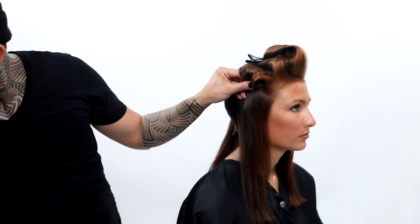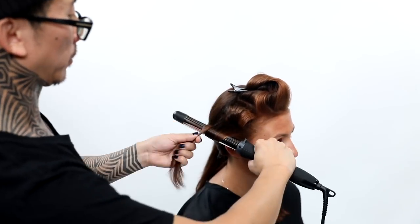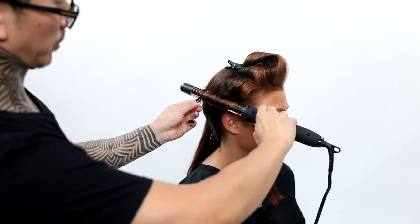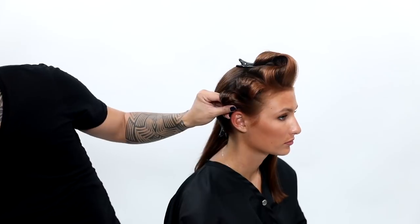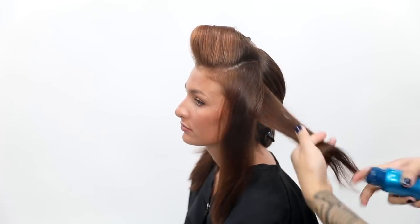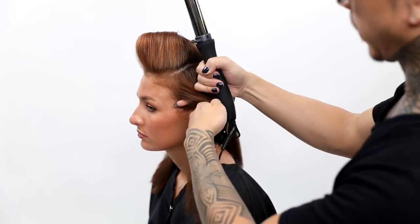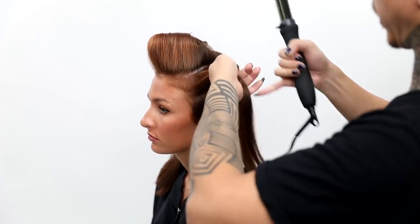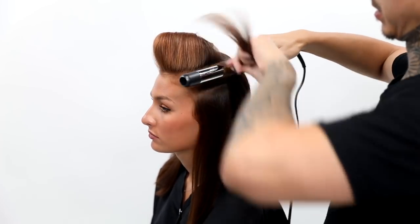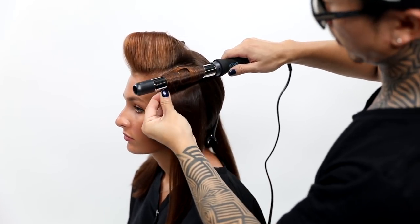On Brooke's right side, all the curls are going away from her face. This will give a forward movement — it's going to be a little bit more classic inspired. I'm going to set the head all in that same direction. Therefore, on Brooke's right side, the curl will be moving towards her face. I know it's counterintuitive, but trust me, it works with this kind of setting.